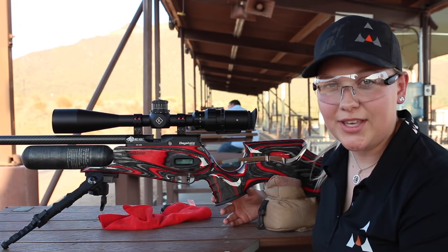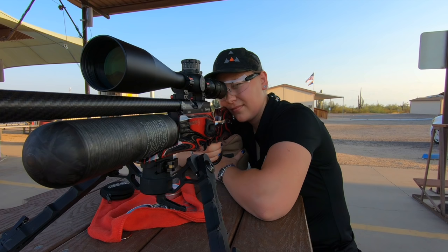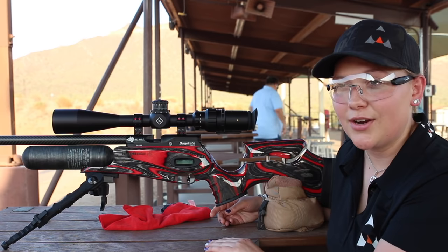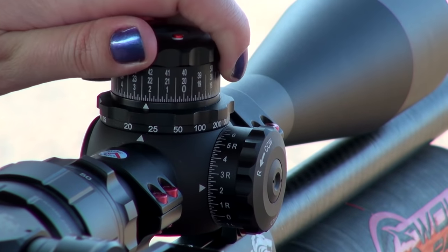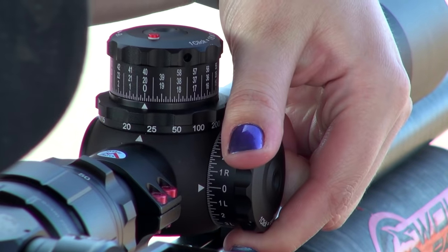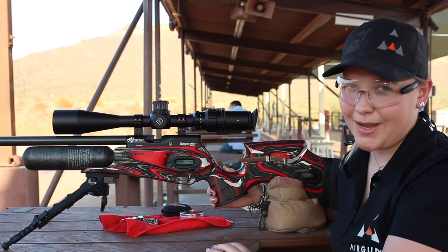So that was the harder way of doing things. Now we have a shorthand way of doing things when you're on a solid bench like this. I'm going to turn my scope back to zero and then show you how to sight in your gun with maybe one or two shots. So I've reset everything to zero. I'm going to take another shot again and see where it hits, and then we can go from there.